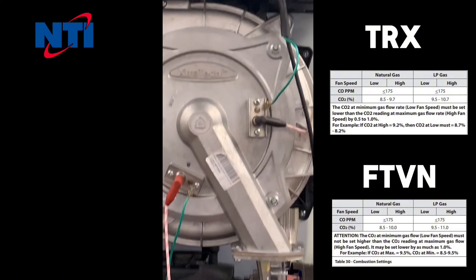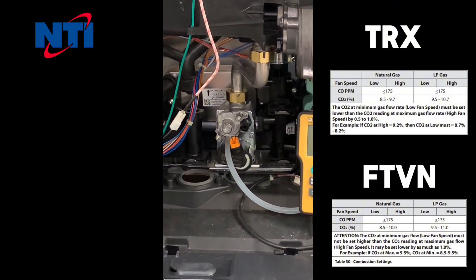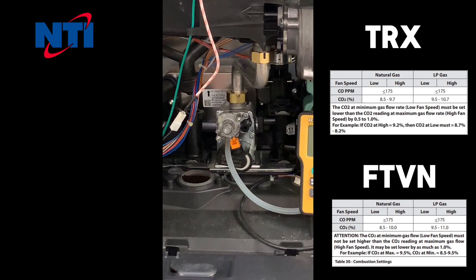Now that your analyzer is working, monitor your test results. If the boiler is operating on natural gas, the acceptable CO2 range is between 8.7 and 9.7%, and at no time should the carbon monoxide exceed 175 parts per million. If the boiler is operating on propane, the acceptable CO2 range is between 9.5 and 10.5%, with a maximum CO of 175 parts per million.